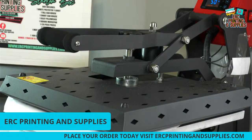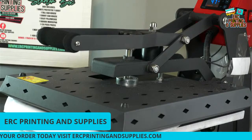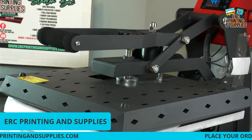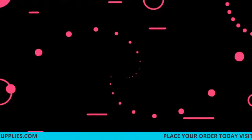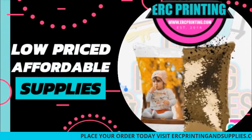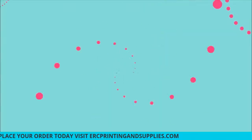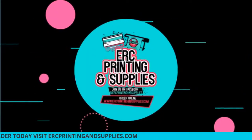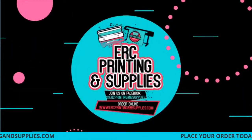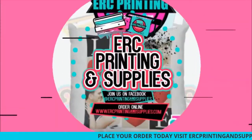Be sure to like and subscribe. You got any questions, drop them down below in the comments or DM on the website. Waiting on this — about 30 seconds left on the heat press, then we'll take that up and slide it down.